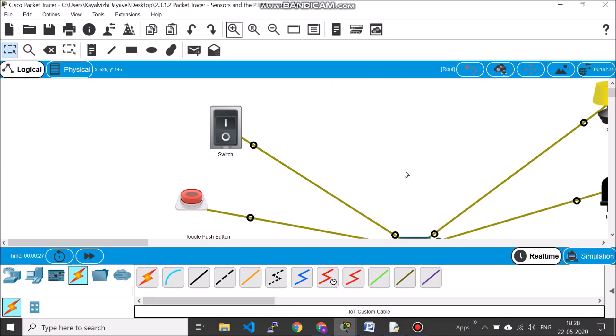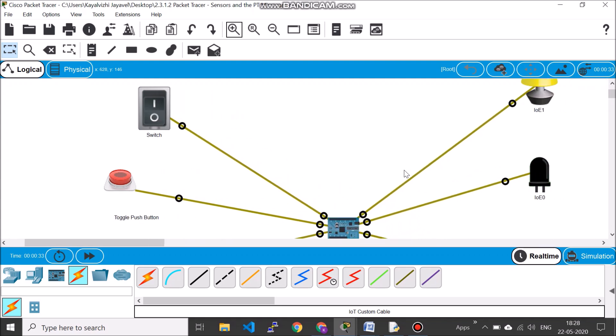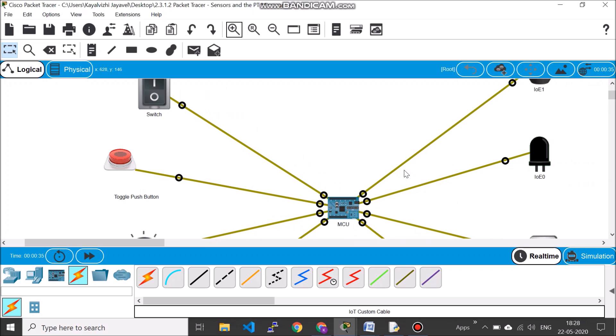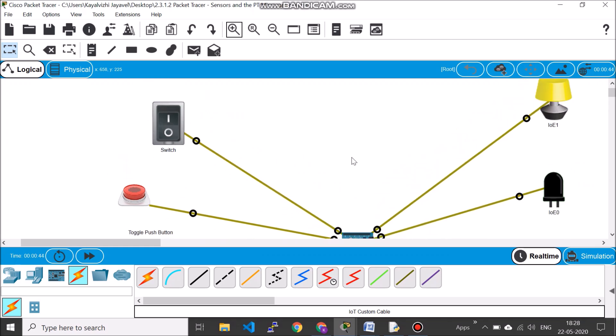Hello, welcome to today's video. What we are going to do today is add some more sensors and actuators and see how you program your microcontroller. This is something very similar to Arduino. Let's see how it works. I've made the setup already ready on the screen to save time.